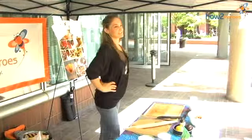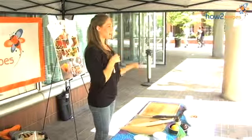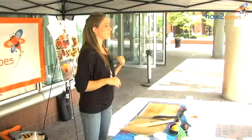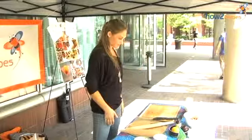Hi everyone. We're How To Heroes, and today I am making a plum galette. Plums are kind of in season right now. Some of the ones I got were a little bit hard, but what I did was I stuck them in a brown paper bag, and it helped them ripen faster.